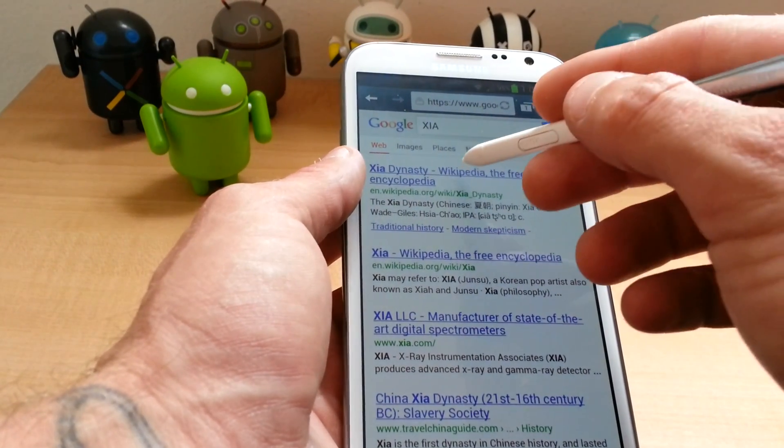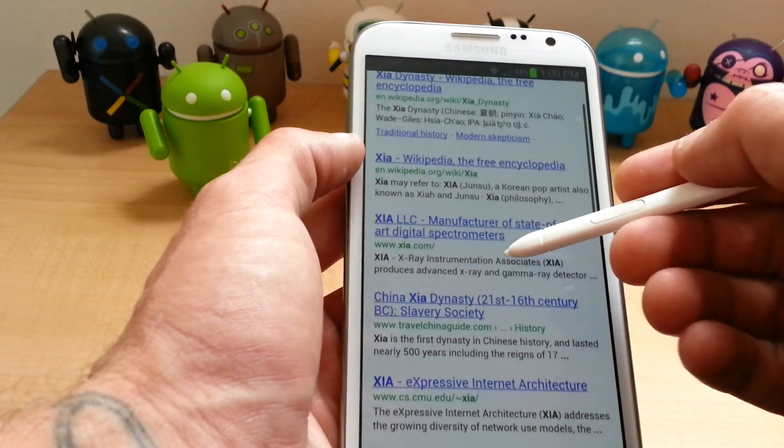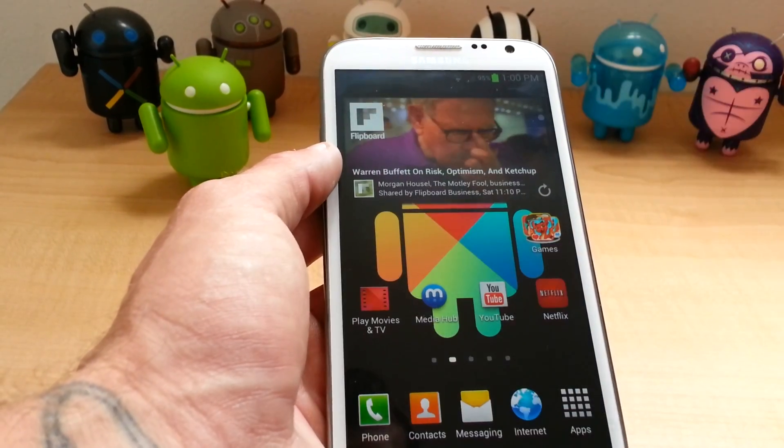We'll just Google anything so you can kind of see how it works as a mouse on the internet.